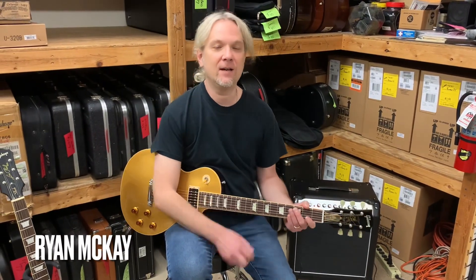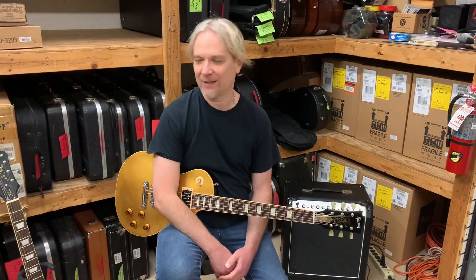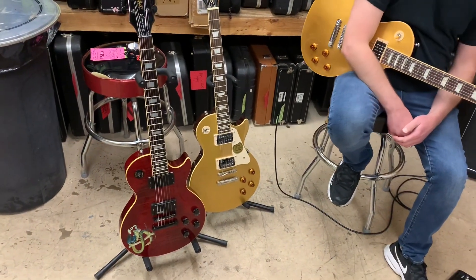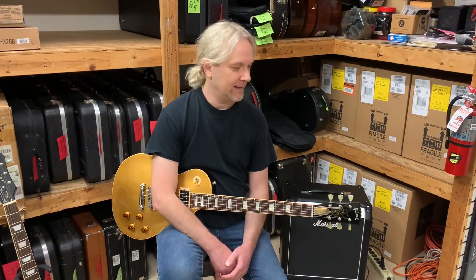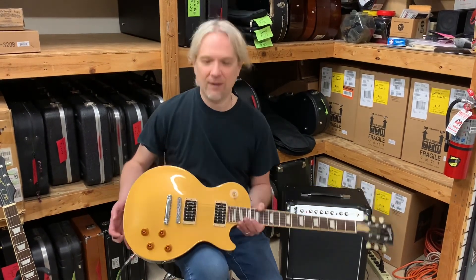Hey everybody, it's Ryan down here at Bizarre Guitar and Drum in Phoenix, Arizona with our guitars of the day. This time it's just Slash upon Slash upon Slash upon even more Slashes. So we are going to discuss a bunch of Slash signature models. Today's first up is the Gibson Slash Custom Gold Top. This is from 2008, and we're going to break it down for you and talk about what's going on with this great signature model.